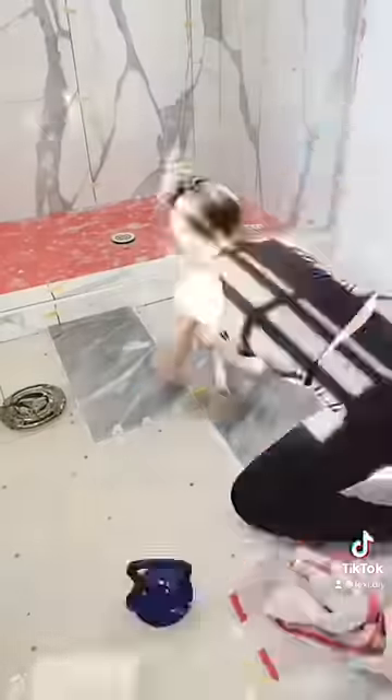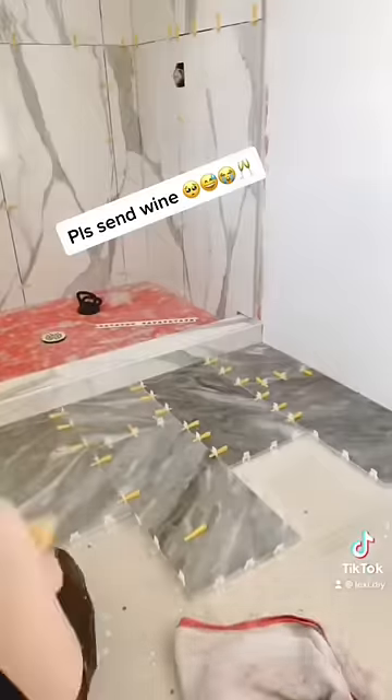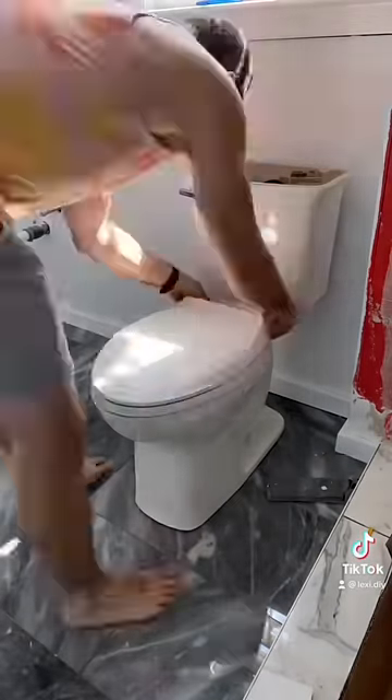Anyway, we had to do a lot of cuts for the floor as well, and we definitely messed up a lot. I even cracked a whole tile after I had already got it on the floor, but that's totally fine.